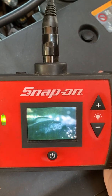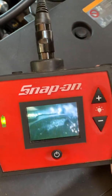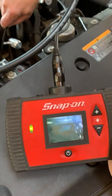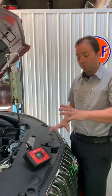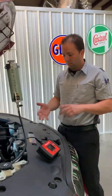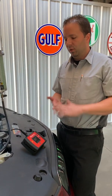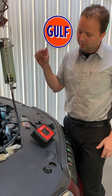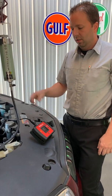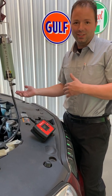Our goal is to remove that with this cleaner and make it a much, much cleaner intake valve. Now you've seen the before, and that's what we want to do — we want our clients to trust us and know what they're spending their money on. Once this service is complete, we're going to do the same thing: remove the spark plug and show you the back of the intake valve and see what the after effects are.